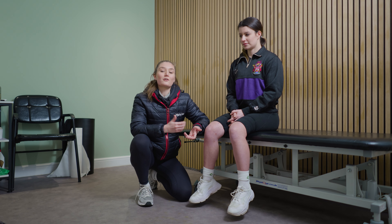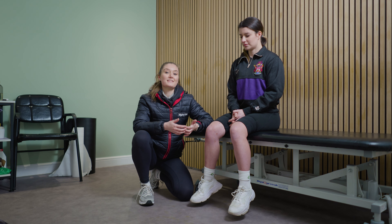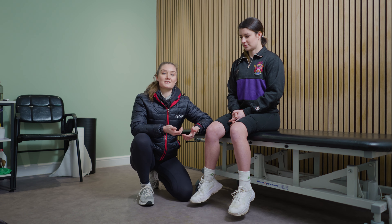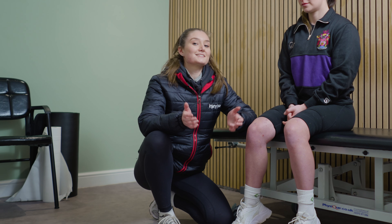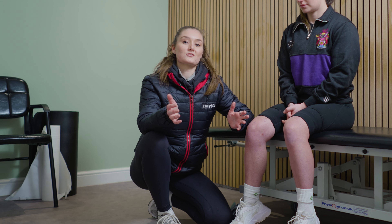Let's discuss a recent client I've been seeing in clinic. This patient was experiencing knee pain after starting a new gym plan in the new year. Their goals were to get strong and lift heavy, which is great, but now they're starting to experience pain in their everyday life, such as when coming downstairs or when hiking.